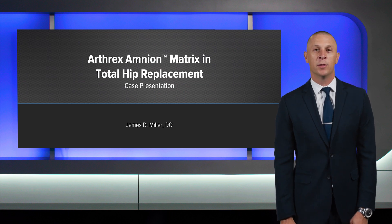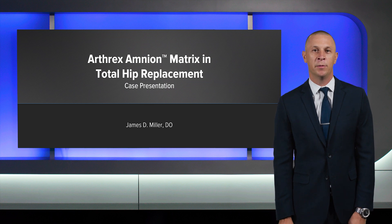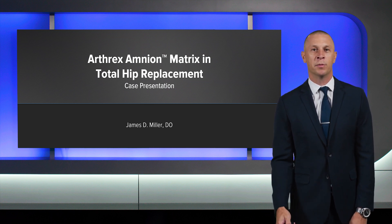My name is James Miller. I'm an orthopedic surgeon in Columbus, Ohio, specializing in hip and knee replacement. Today, I'm going to be showing you a case presentation on my use of Arthrex Amnion in total hip replacement.